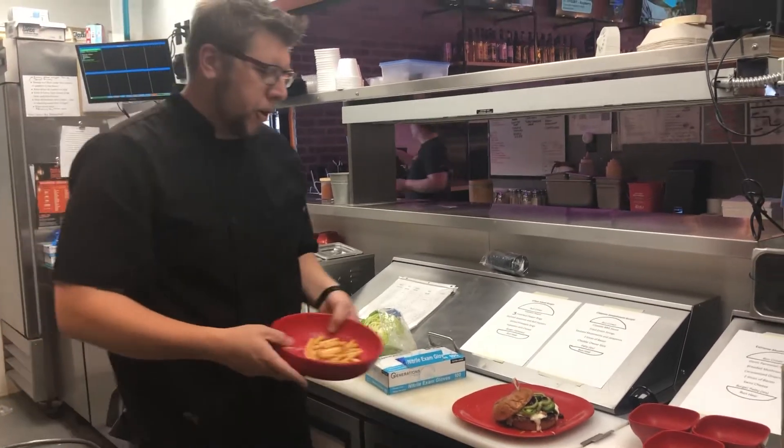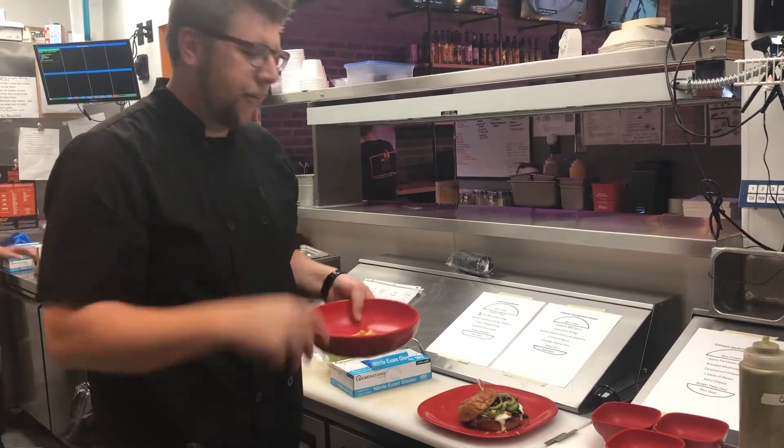Every burger on our burger night promotion comes with a half portion of french fries as well.